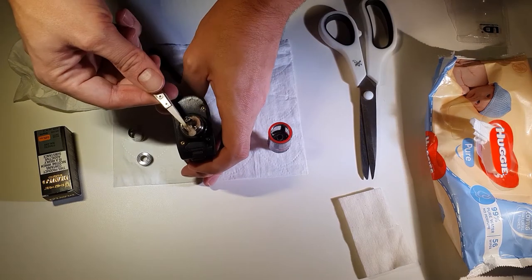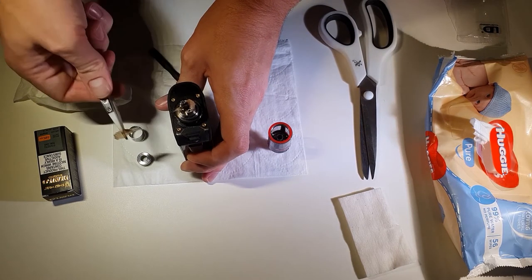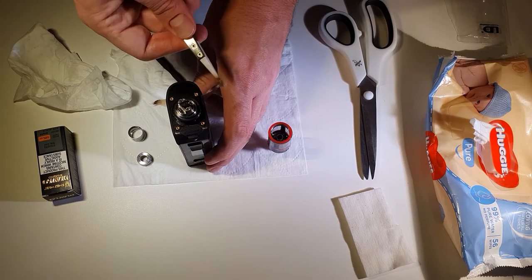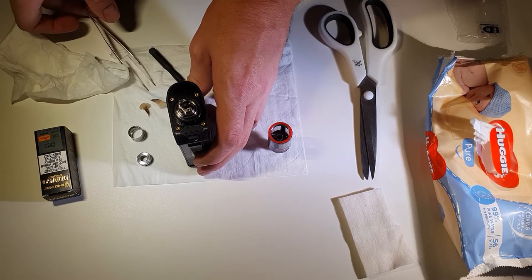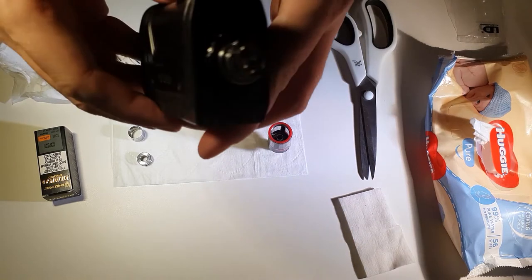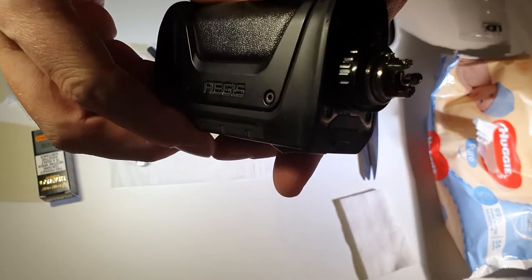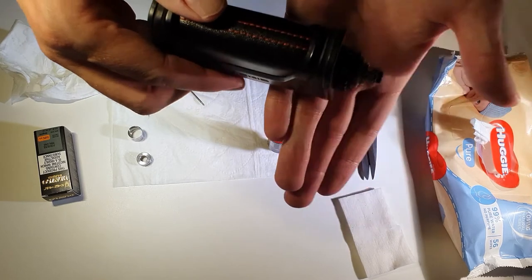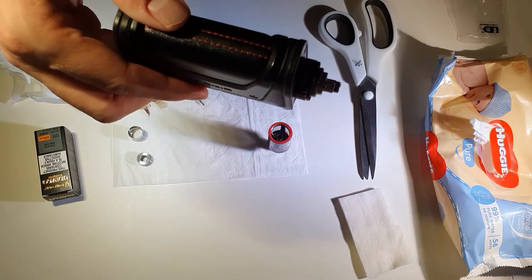Start by pulling out the old wick. Usually it splits in half. That just shows that the middle bit that was actually in contact with the coil is burned up — it's no longer as strong as it was before. Just trying to show you how much build up is on the coil after about a week's worth of use.